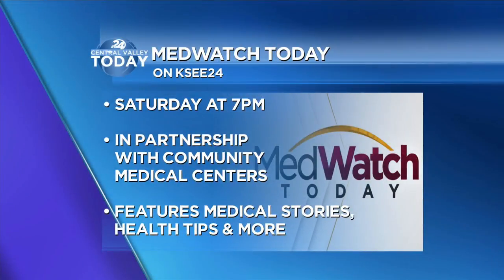That looks so good and so healthy. Don't miss MedWatch Today on KC24 — it airs on Saturdays at seven o'clock. The program is in partnership with our friends at Community Medical Centers and it features inspiring stories, recipes like you just saw, health tips, and so much more.